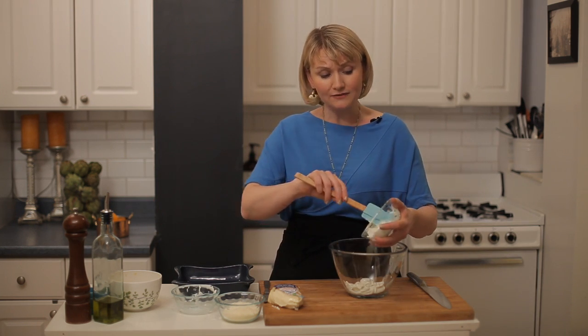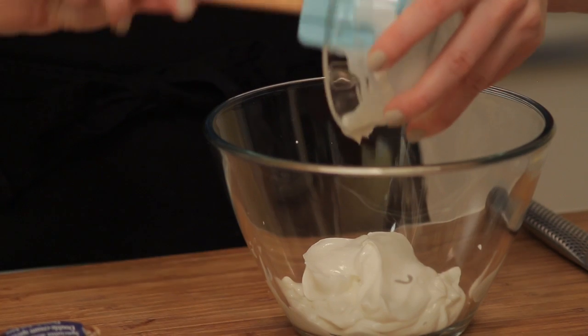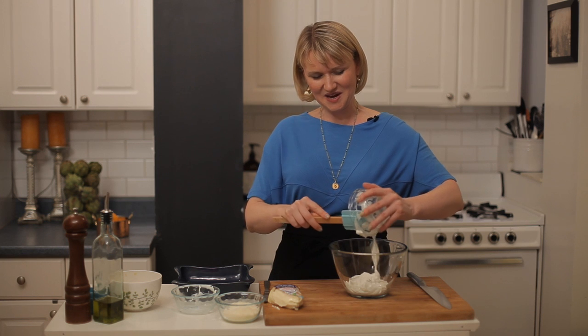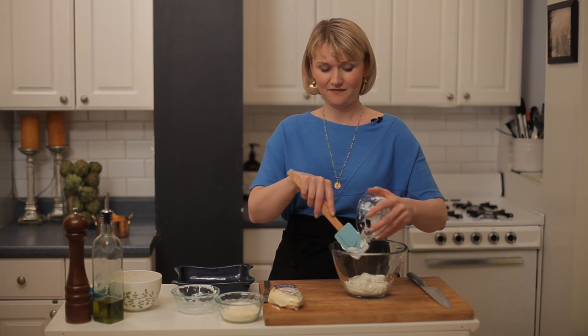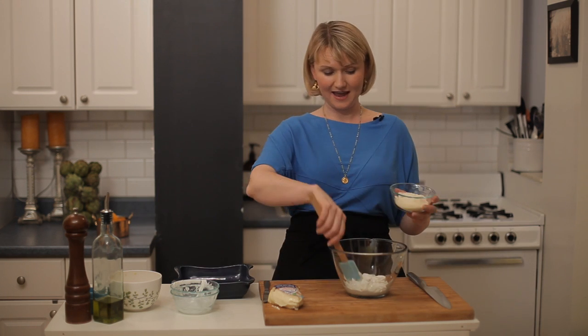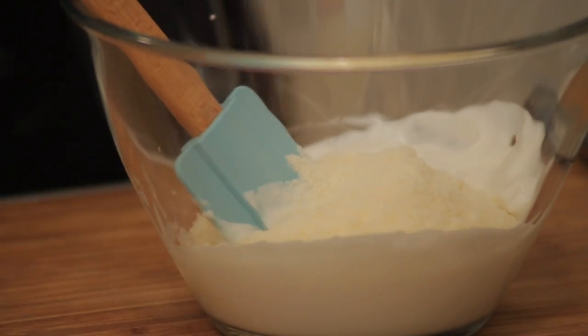And then I'm going to use Greek yogurt. I have lightened this recipe up a little bit, but I did not skimp on the cheese part — I just skimped on some of the other parts. So half a cup of 0% fat Greek yogurt, and half a cup of grated Parmigiano-Reggiano.